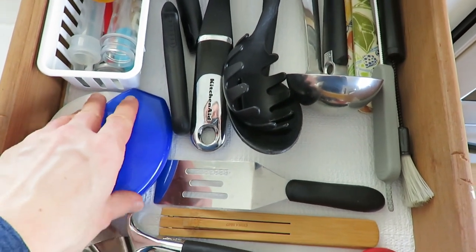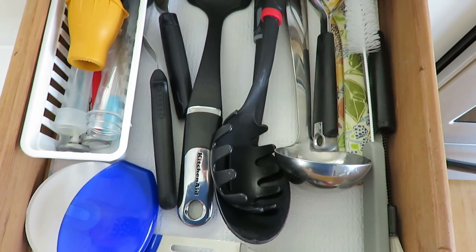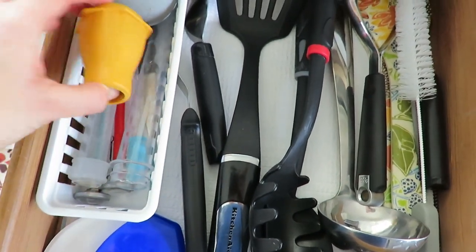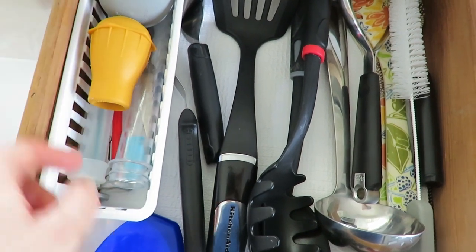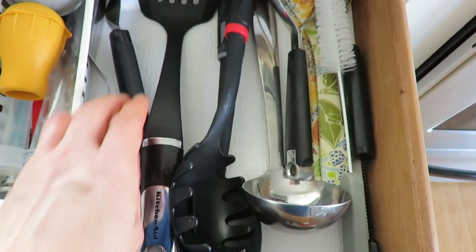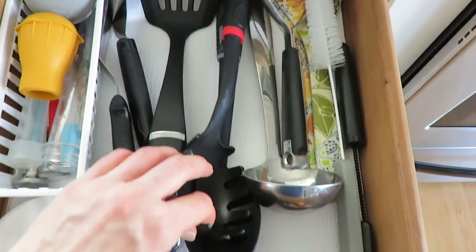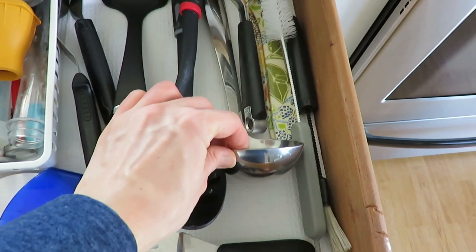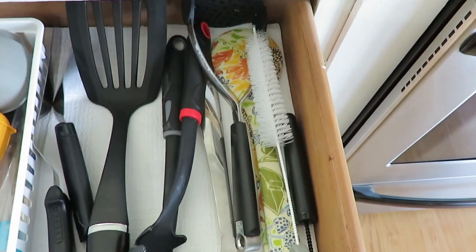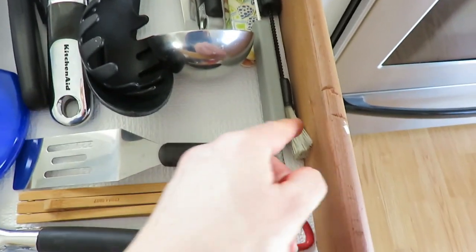That blue pizza cutter is amazing — it's wonderful. That little white basket from Dollar Tree just holds my basters and meat thermometers. I have a pie server, some spatulas — the things you use but not every day. I think this is a great place by my stove to have all of this. I hope this inspired you to declutter for 10 minutes today, especially in this new year and new season. Have a blessed and wonderful day.